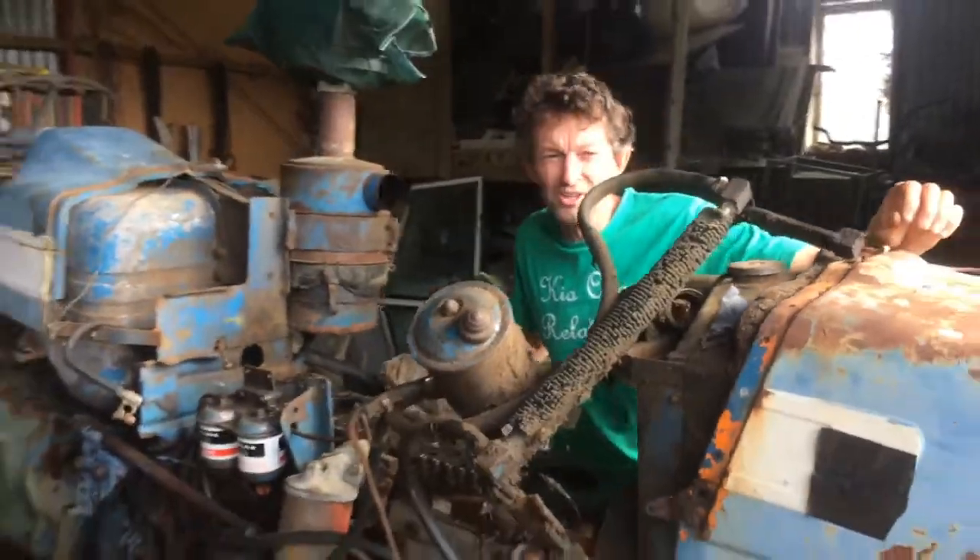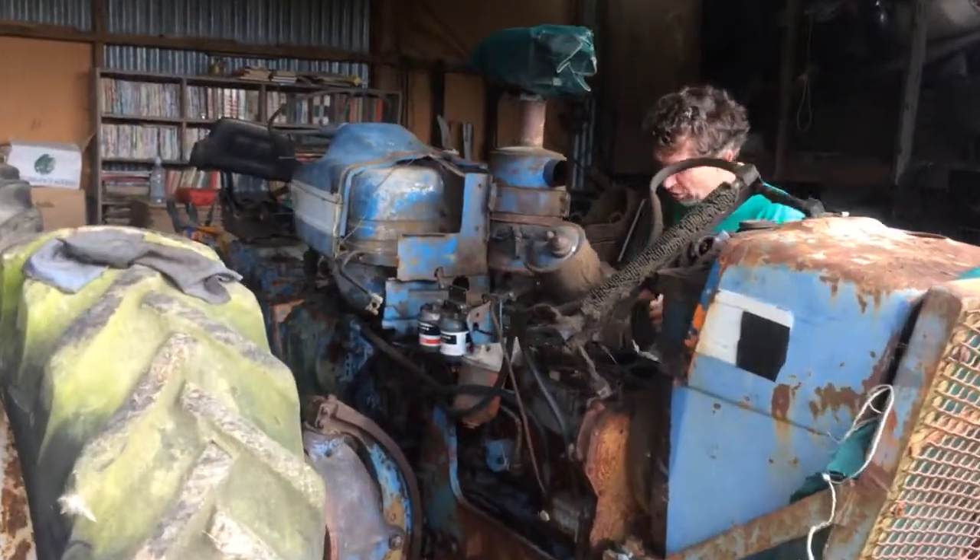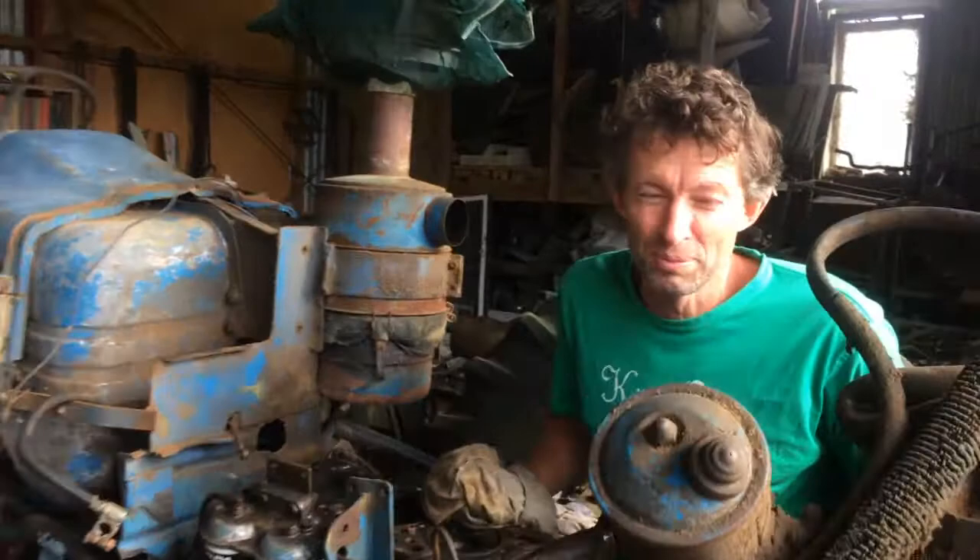This is one of those videos where I wish I'd had the camera right at the start of this project. This is the county — an old 1961 Ford County tractor. These are just the coolest tractors in the world, in my opinion.